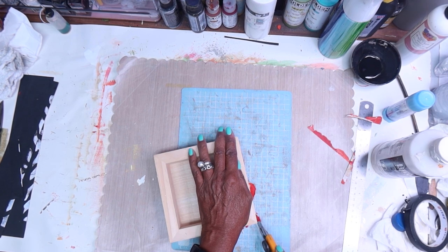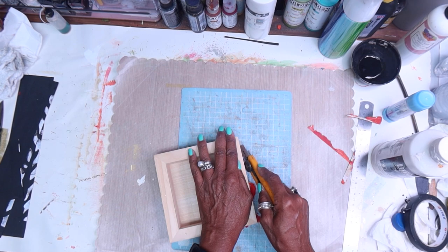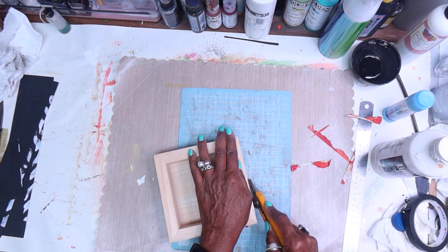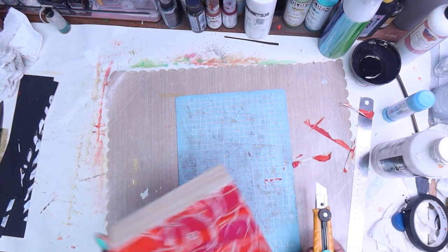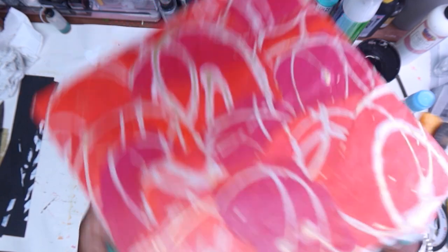The mistake a lot of people make is they try to go through all the layers at once and apply a lot of pressure — that is not the way to use an exacto, especially if you don't want crazy little rips and tears. Just take it easy, and that way you get nice clean corners. We just have that little bit down there to do.